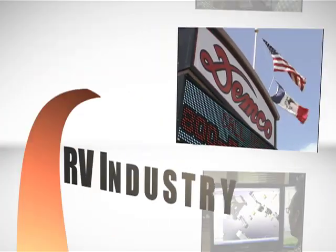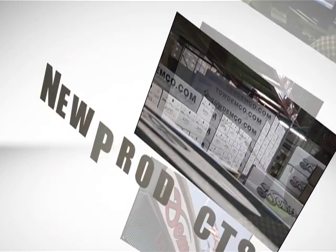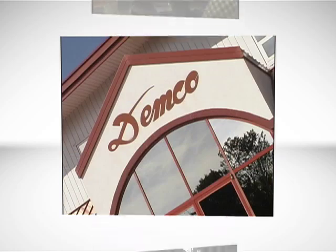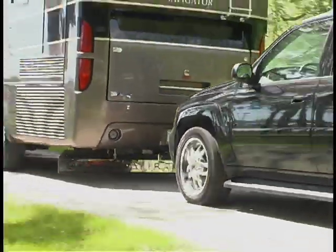Over time, throughout the RV industry, products, people skills and business in general continue to change. At Demco, this is no different. We strive to bring new ideas, products and designs to the marketplace that revolutionize the RV lifestyle and experience.